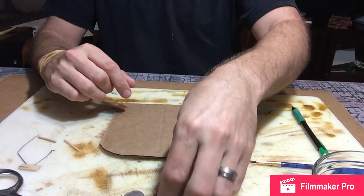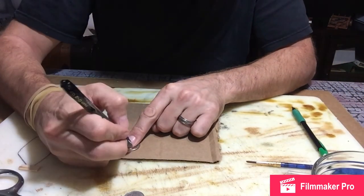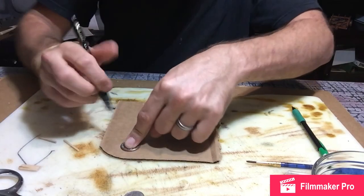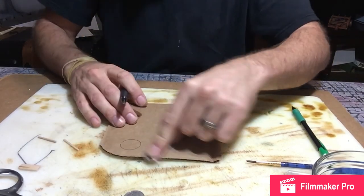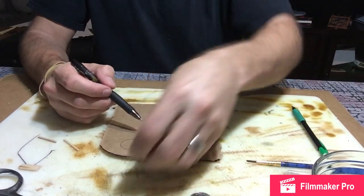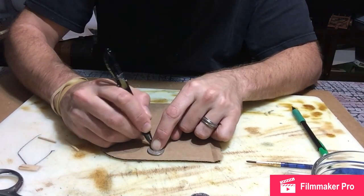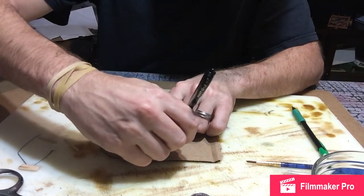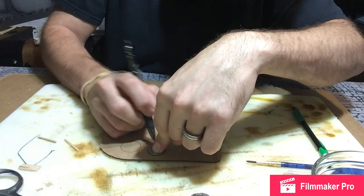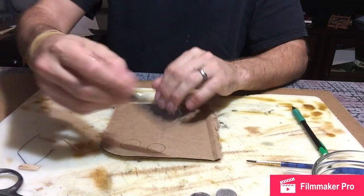First thing we're going to do is use a quarter and trace it on the cardboard. This is a 1 inch square, so this will be a perfect size for our tabletop. I'm also going to do a nickel because I want to do a double layer of cardboard so it's extra thick, and I wanted to give it a better three-dimensional surface. So I didn't want two of the same size layers.